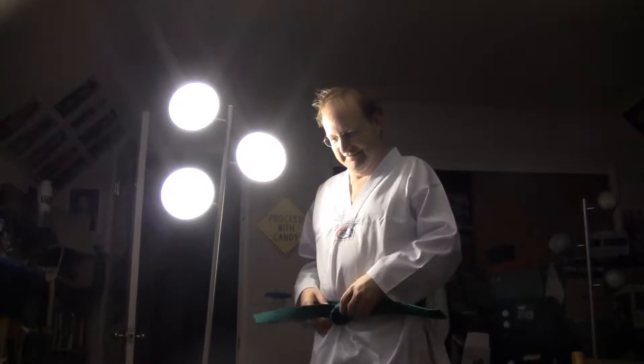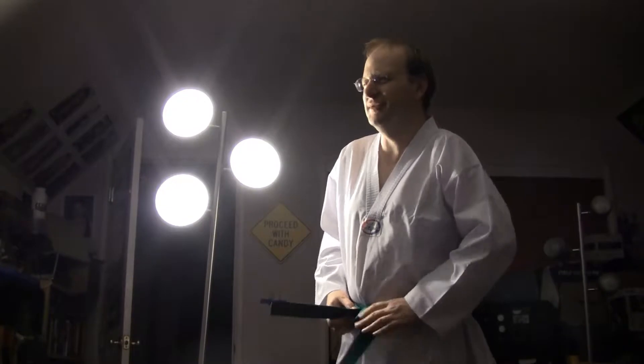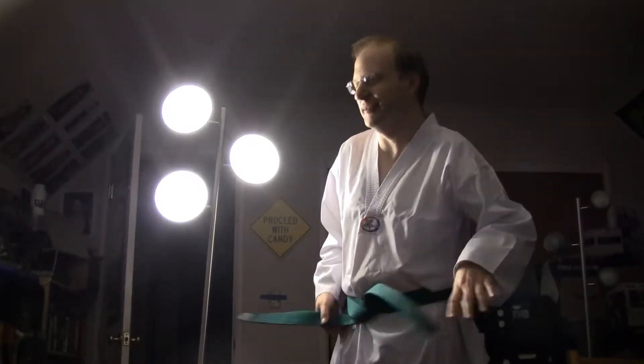At a certain degree, you're supposed to actually know the stuff. I have great nephews and great nieces that are black belts, but...